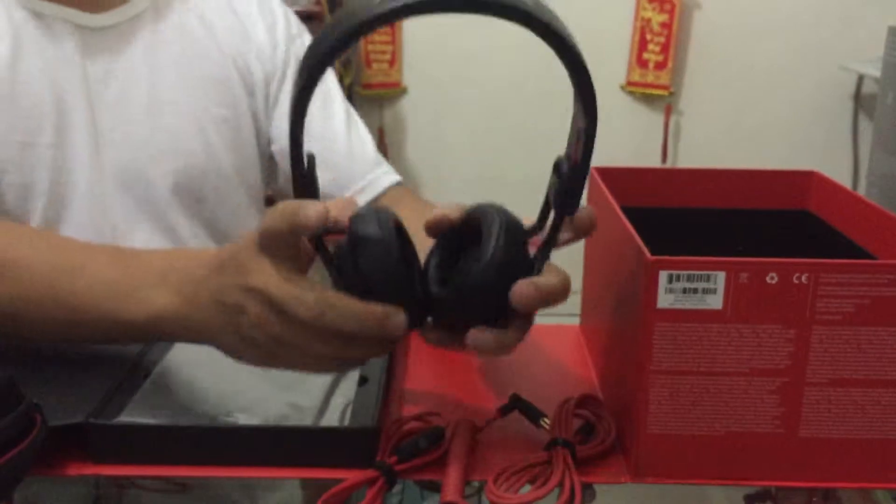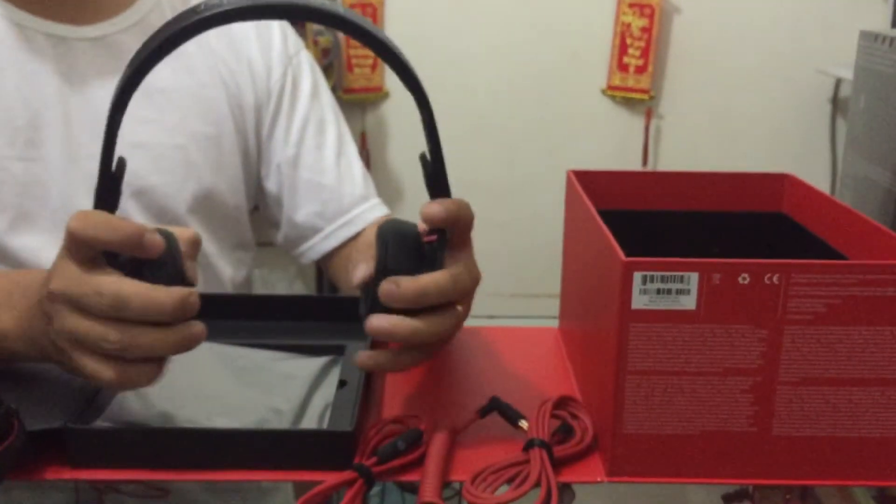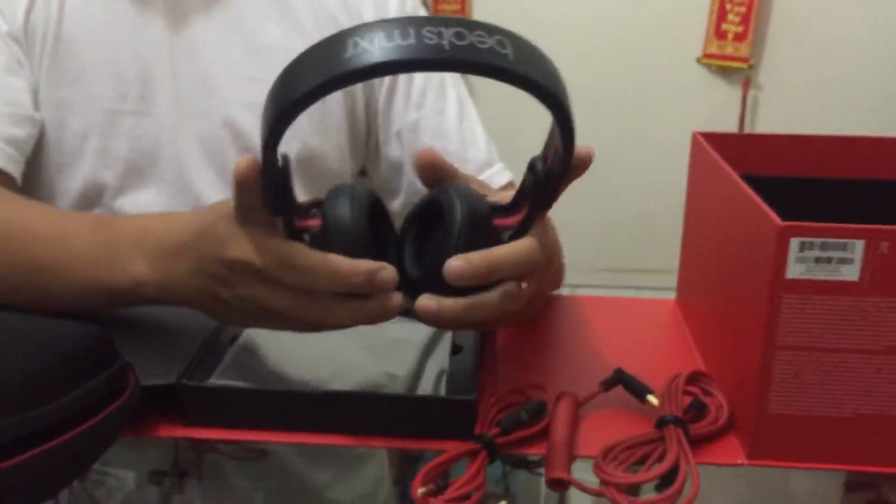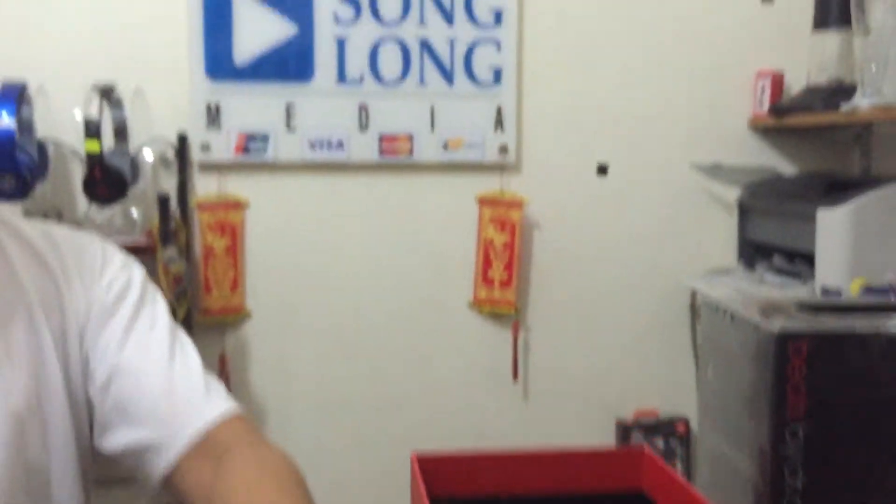Nó không như là những dòng — ví dụ như dòng solo thì nó có thể bẻ ra được thẳng. Nhưng mà cái dòng bitmix này thì nó chỉ giới hạn ở một mức nào đó thôi. Cho nên là lưu ý vấn đề này nhá — còn đâu là rất tốt. Em cảm ơn. Em test. (Unlike the solo line which can be bent straight, the bitmix line is limited to a certain level. Keep this in mind — otherwise it's very good. Thank you. Testing.)